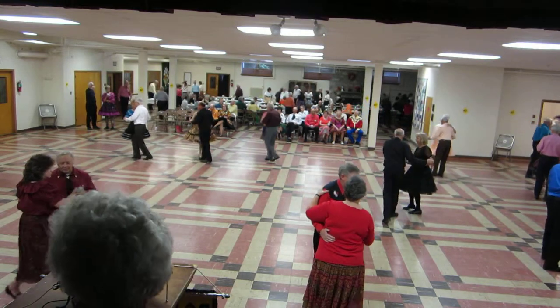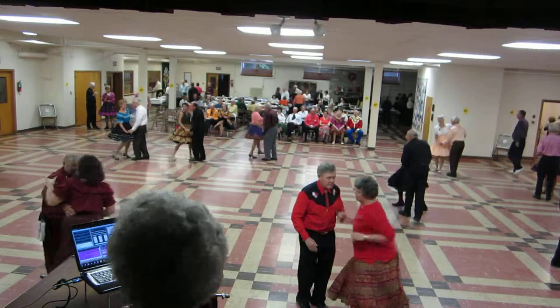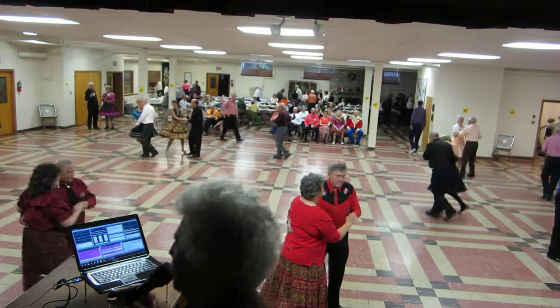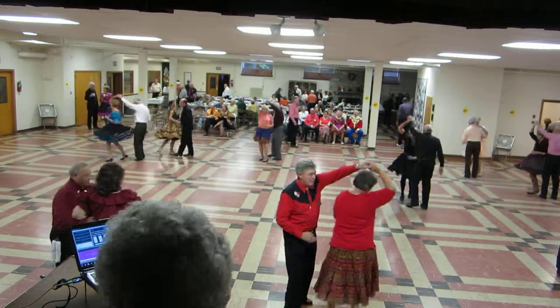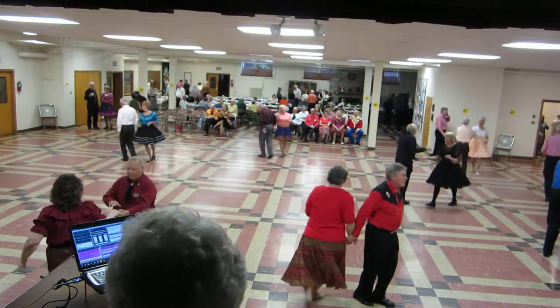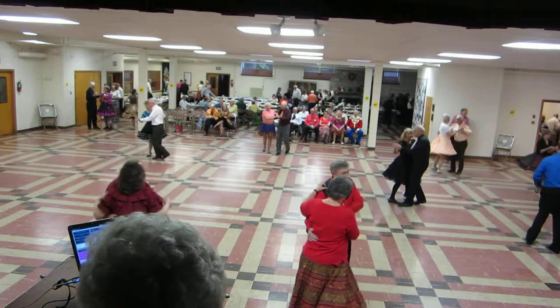Fall away rock. Fall away, throw away. Link rock to center. Right to left. Left to right. Change hands behind the back. Link rock to center. Right turning, fall away twice.